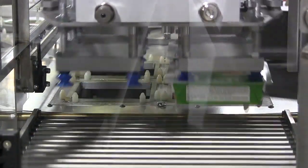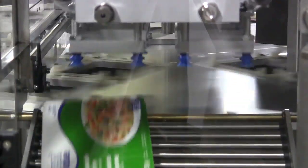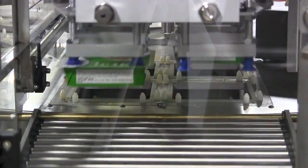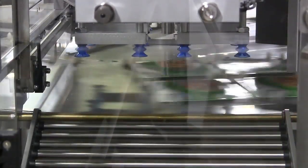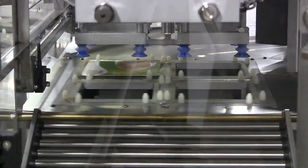This is accomplished by controlling the vacuum independently at the card feeder for each cavity. These same controls are applied to the finished package unloader, so there is no loss of vacuum where packages are not being picked.